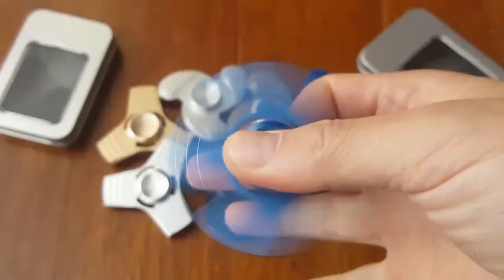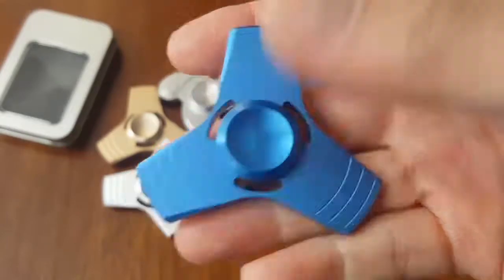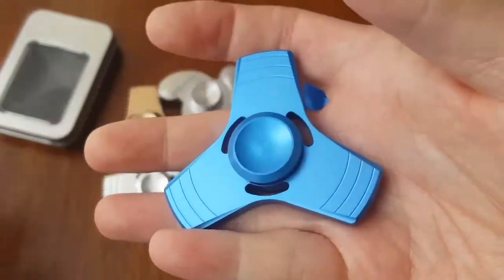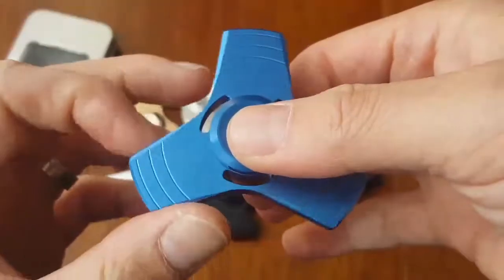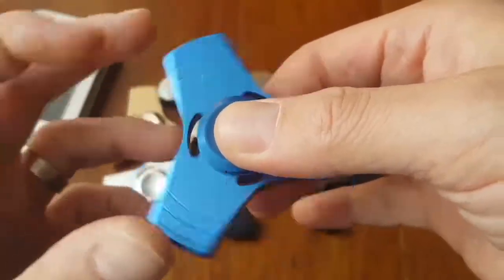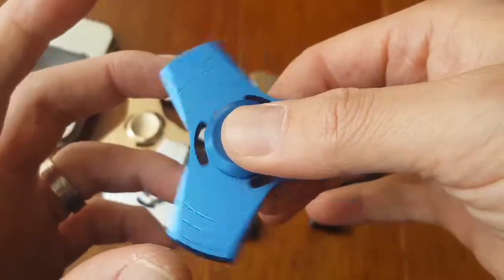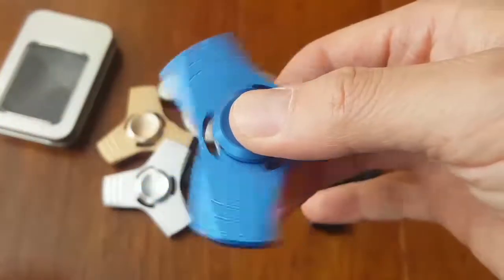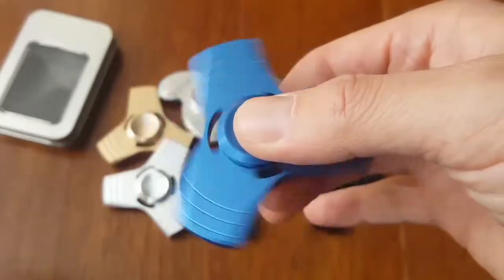I hope this video sheds some light on the different quality spinner products out there in the market, so you guys know what you're getting and don't get ripped off. Hope this helped. Thank you so much for watching and spending time watching my video. If you like it, please hit the thumbs up button and subscribe. Thank you so much, appreciate it. Bye!